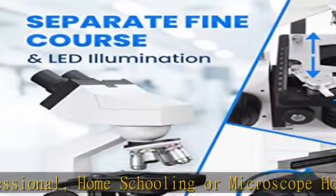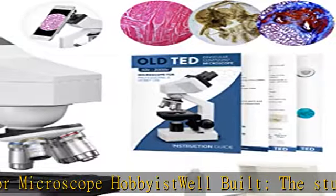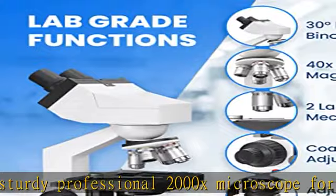Suitable for lab and clinician work. The mechanical stage allows high quality examination of specimen samples via accurate x-y controls for specimen movement at high magnifications.